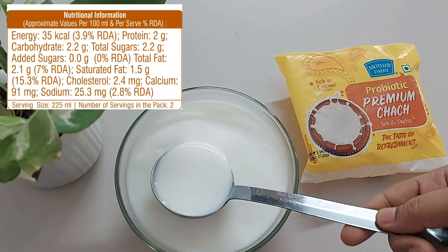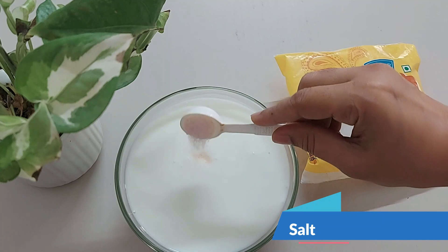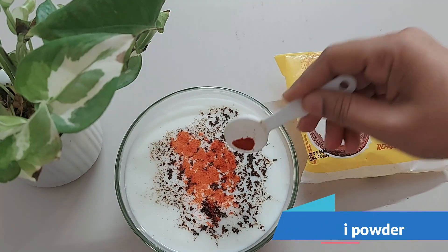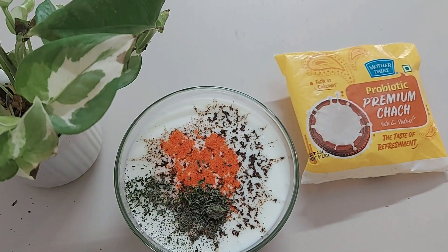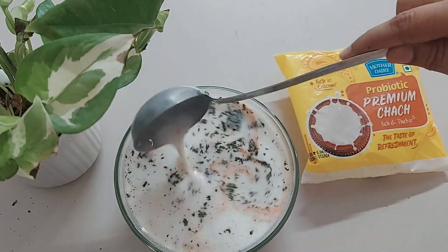calcium, potassium — the entire list is on the pack. You can use it the way you want. Just add regular salt, some black salt, roasted cumin powder, red chili, and dried mint leaves — crush them or use fresh chopped mint leaves. Give it a mix and your chilled chhach is ready.